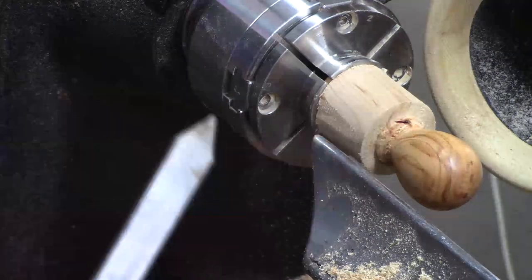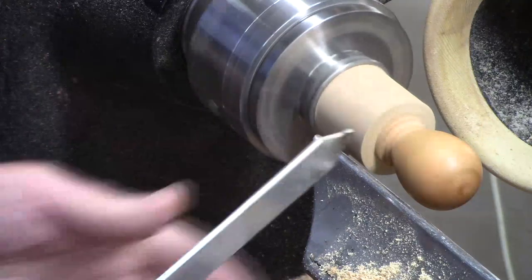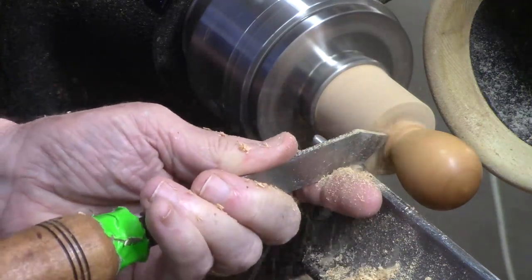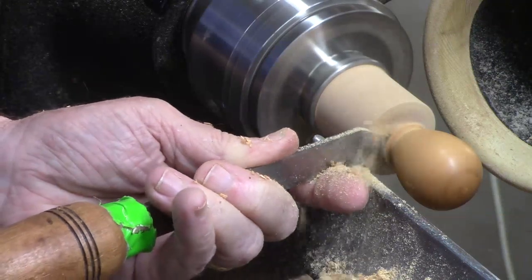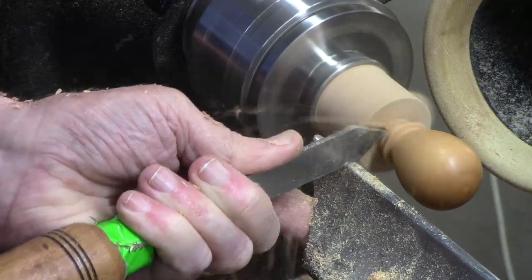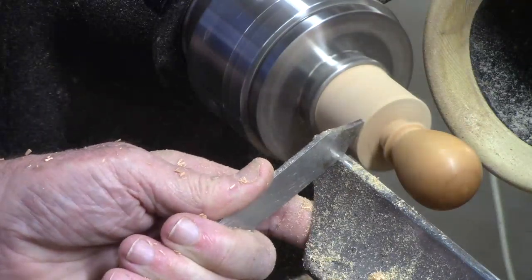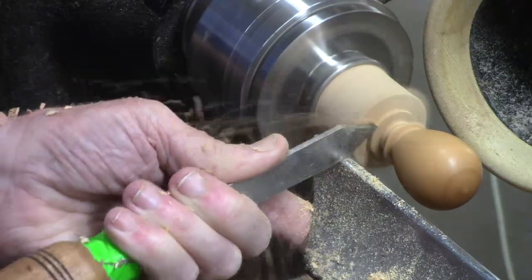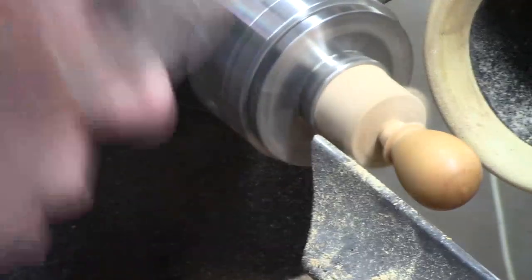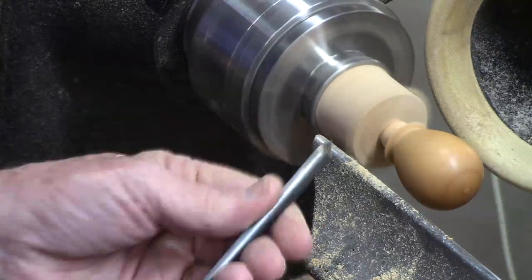As before, I'm going to eliminate some of this waste wood. I'm going to come back a little bit — it's a bigger blank than normal, so I'm going to get in there and put this on the jam chuck. Let's take a little bit more of this down with a spindle gouge.